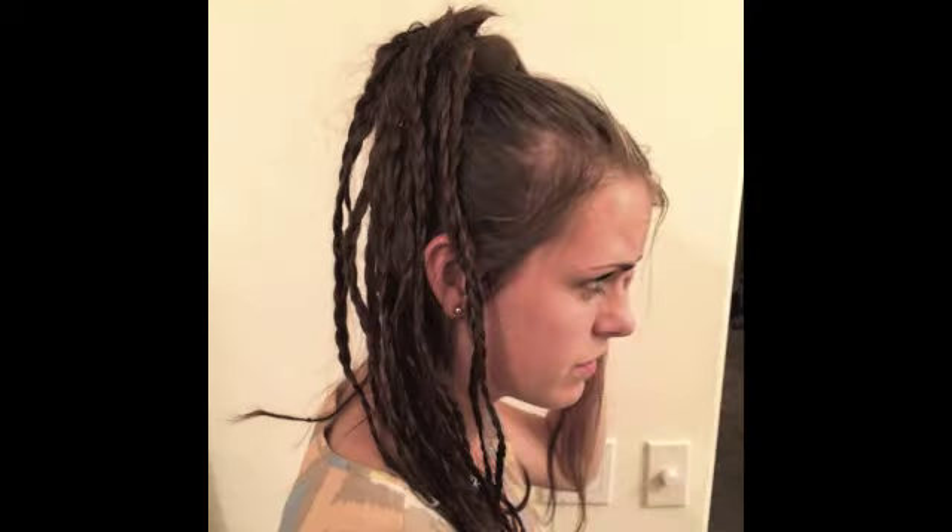Then I just take little chunks out of the ponytail and braid each one all the way down to the very bottom and fasten it with a little rubber band. I do that to all my hair so it's all just little braids.